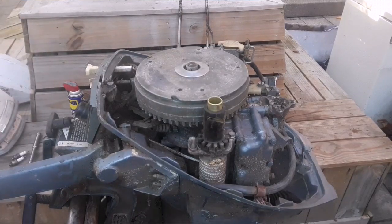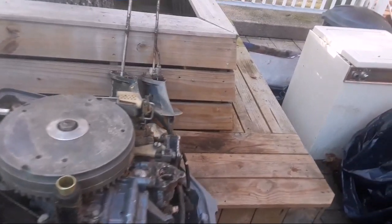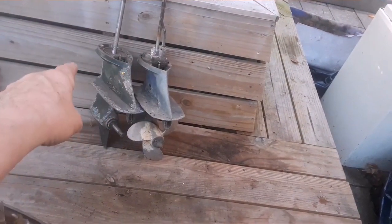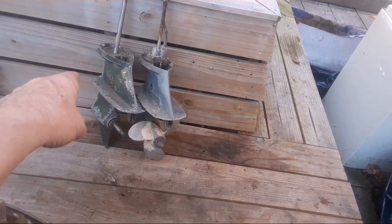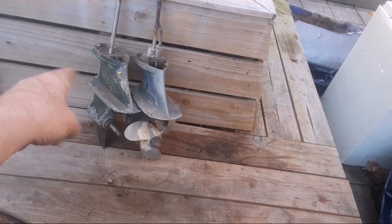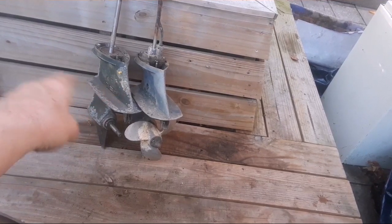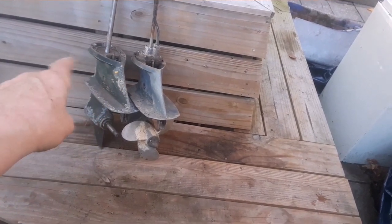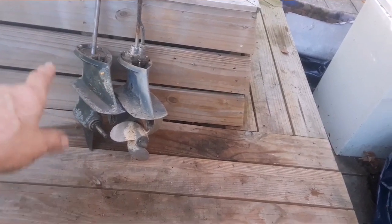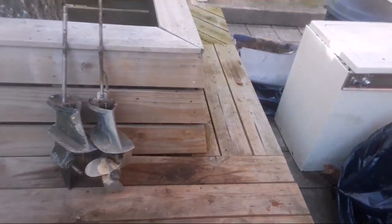Low units. I got two low units. One's a six horse with the smaller drive shaft, the other one's a nine and a half with the fat stubby drive shaft. What I'm probably going to do is take the adapter plate out of the one on the left and put it in the one on the right, because it's already paint-coordinated to the motor, and put a different water pump housing on it. Hopefully the copper tube is inside the midsection on this motor. Low unit problem solved, prop and all.